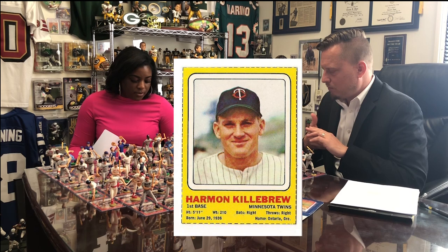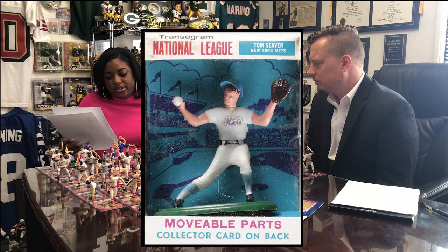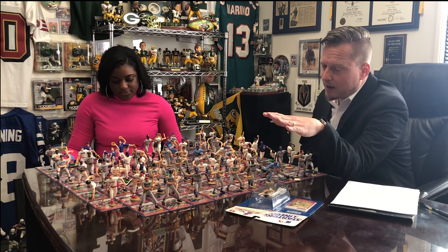In that list we have Harmon Killebrew, Brooks Robinson, Frank Robinson, Mickey Mantle, Lou Brock, Bob Gibson, Willie Mays, Willie McCovey, Ernie Banks, Tom Seaver, Joe Torre, Hank Aaron, Pete Rose, Roberto Clemente, and Bill Mazeroski. That's just the big names — there were also some common guys in there in that 60-player list.